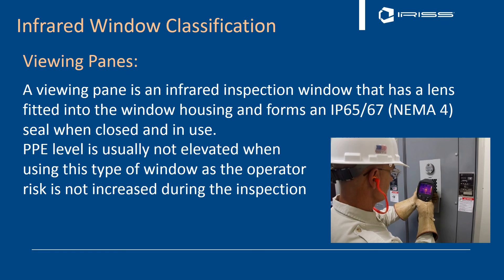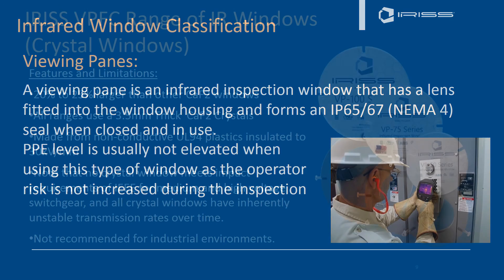Another term you might hear for infrared window classification is 'viewing panes.' Viewing panes are referenced a lot in the electrical world — they're the visual windows you'll see inside switchgear to enable lockout/tagout. A viewing pane is an infrared inspection window with a lens fitted to a housing that forms an IP65 or IP67 seal, or NEMA 4 seal, when closed. When in use, the PPE level is not usually elevated when using this type of window, because the operator's risk is not increased during inspection — you're not directly exposed to energized electrical components.